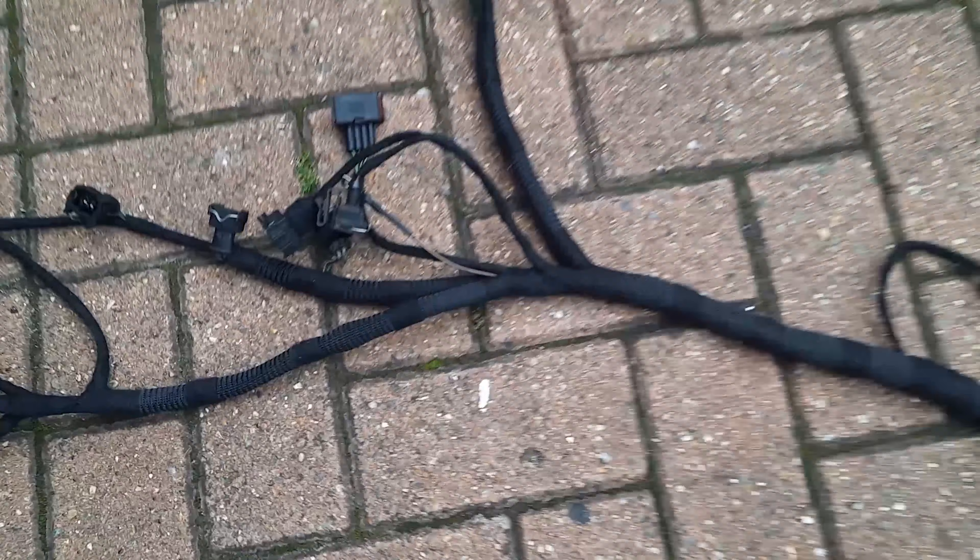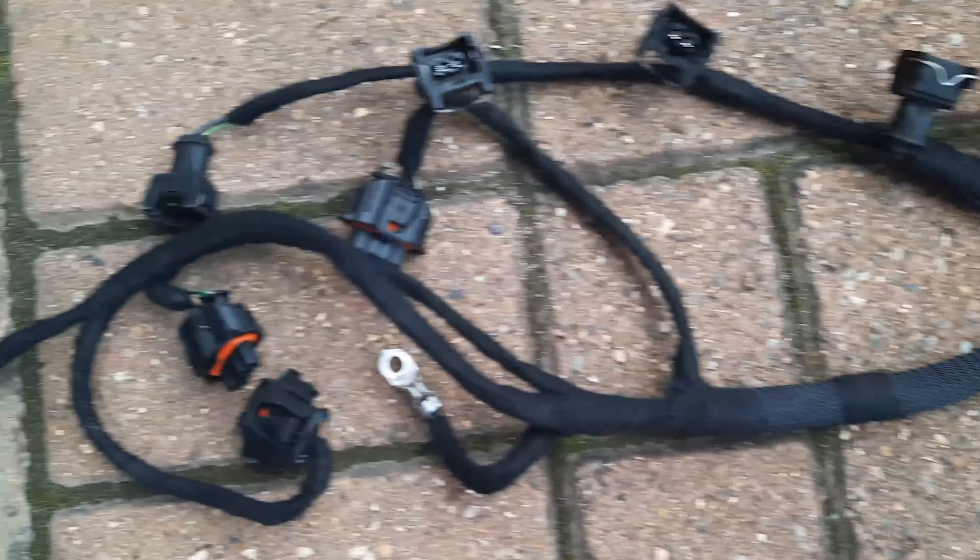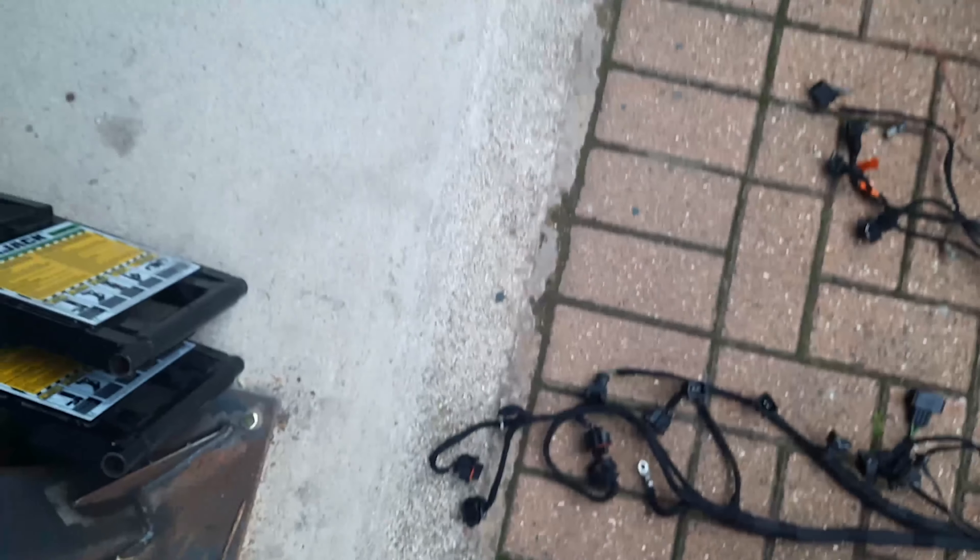The engine loom, sheathed up, taped, looking tidy and lovely. Amazing. Sweet.